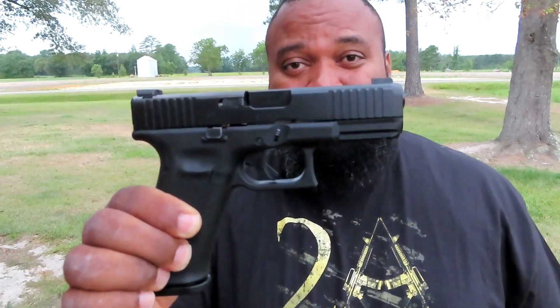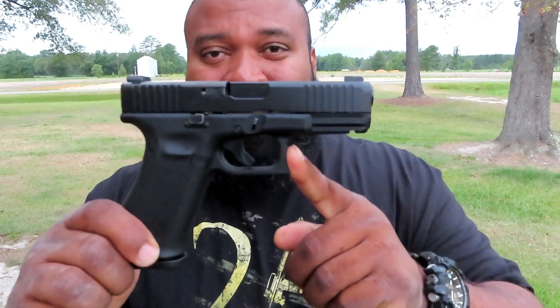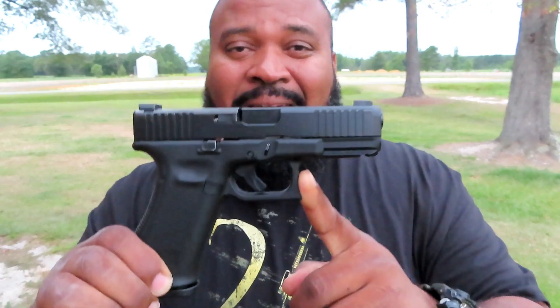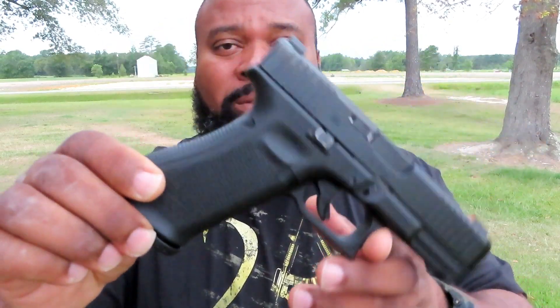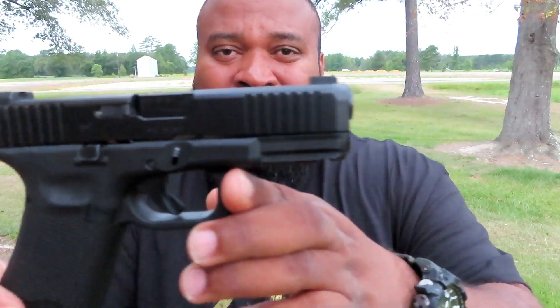My Glock fanatics out there — Mo Lowry, my first cousin Efren Glover, Mike Boone — you all were right about it. I think this is the first Glock I've got in my inventory where Glock got it right. I got this thing out the box and just out the box it performs very, very well, straight out the box, no need to send it off to have custom work done.